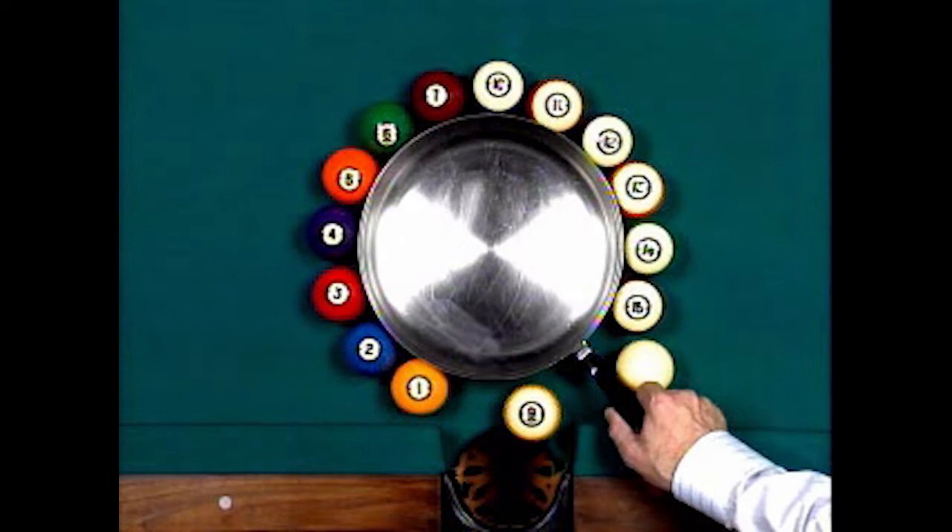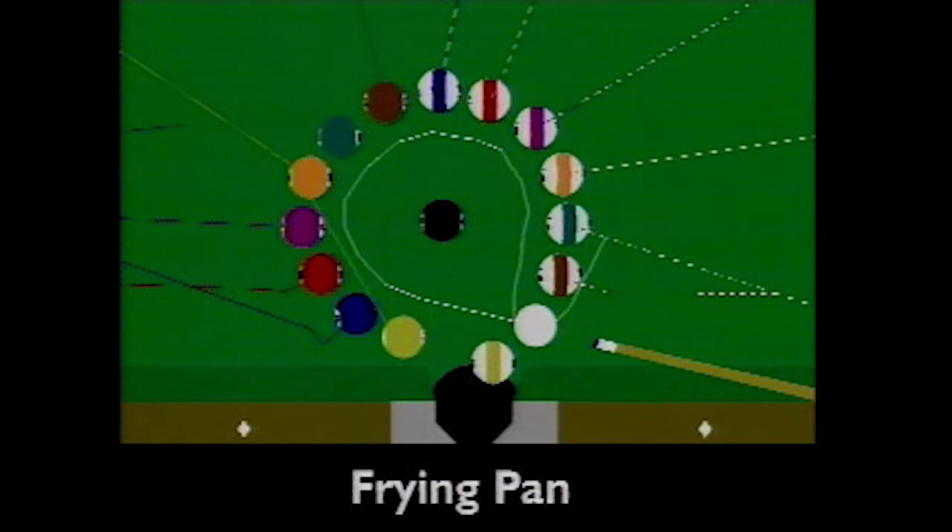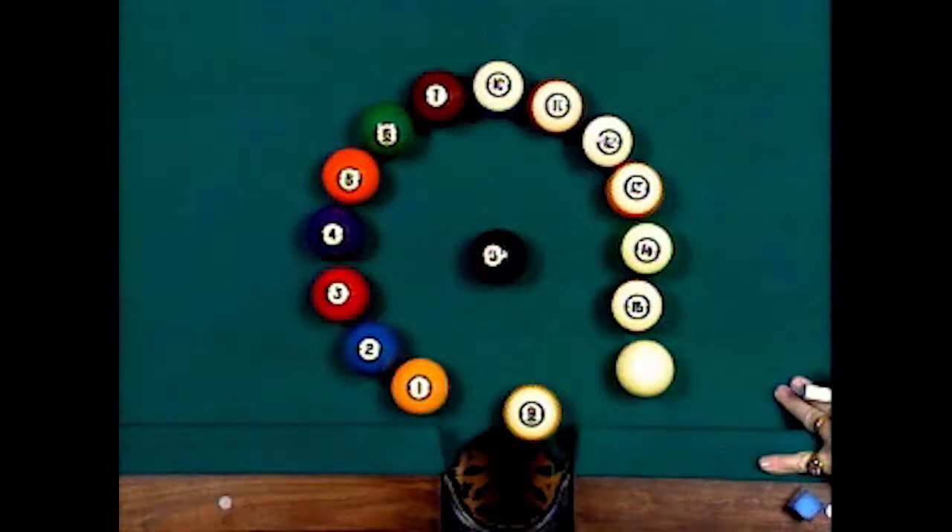You've heard the expression 'out of the frying pan into the fire' — well now we're going to shoot a shot called 'around the frying pan into the side,' playing the nine in the side pocket.